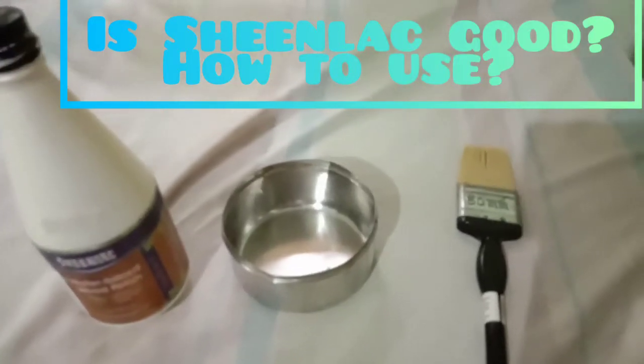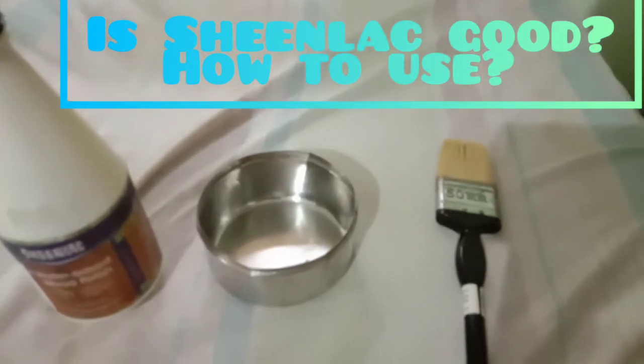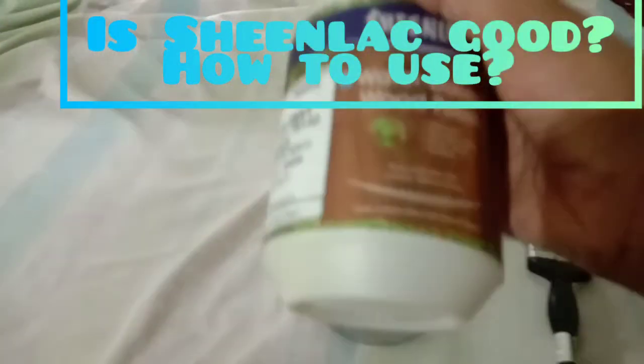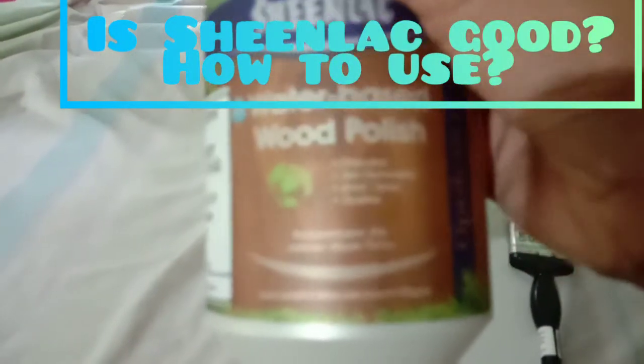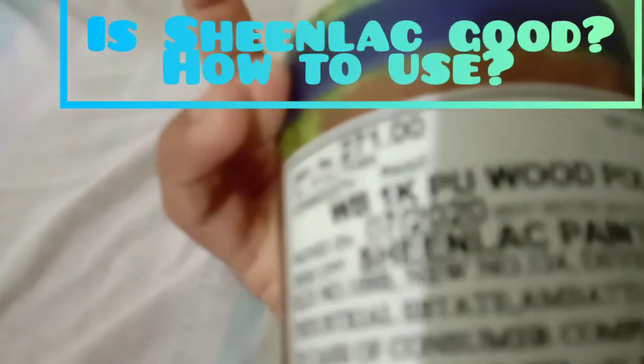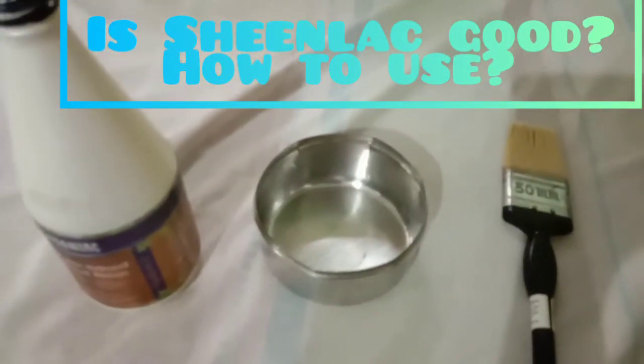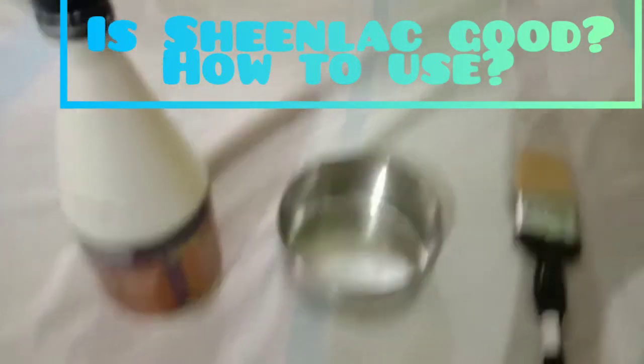Welcome to the new video. Today I'm going to discuss and review Shinnlac water-based wood polish. It is 271 rupees, and let us see if it is worth that much money and how to use it.